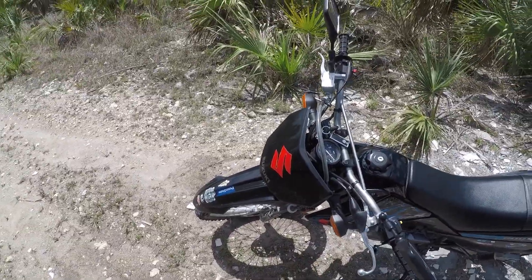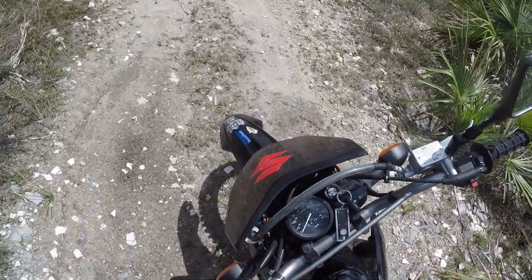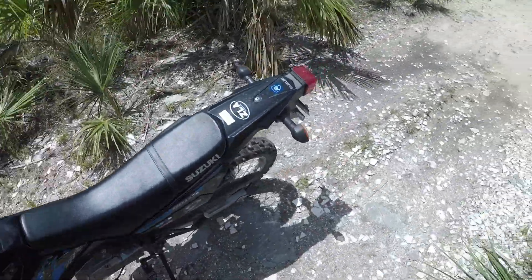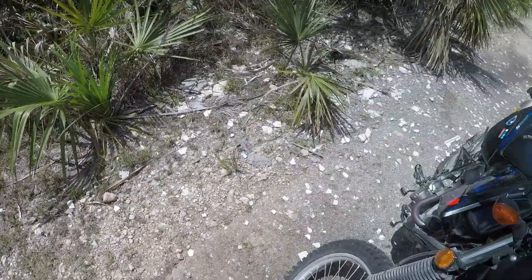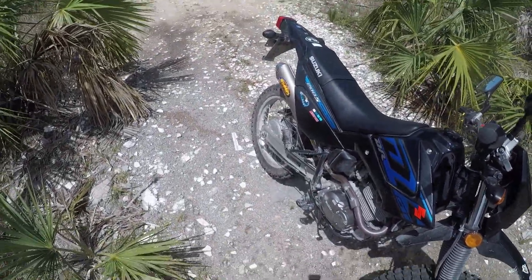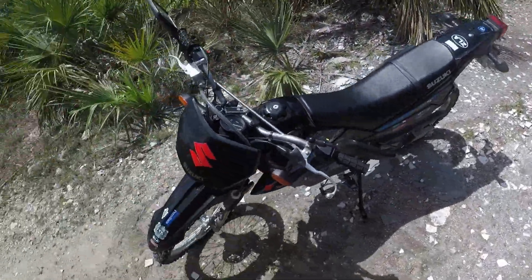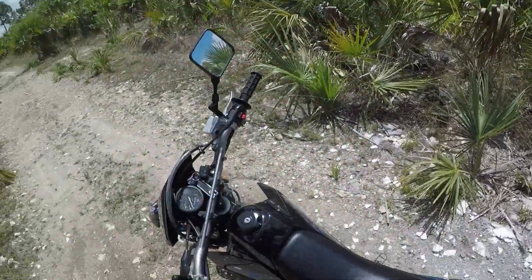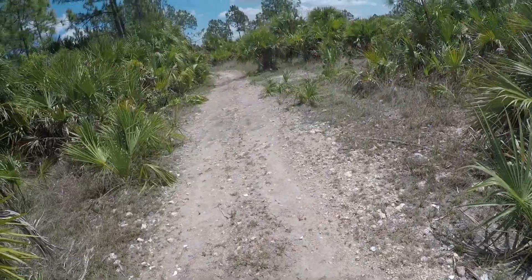The DR200S — I like it. It's a little less than a year old, just about 4,000 miles on it. I blew the stator — burnt the stator out — but it was under warranty. Took a month for them to get the part and fix it, but other than that I have no complaints with this bike. I'll check out these tires on this trail here.